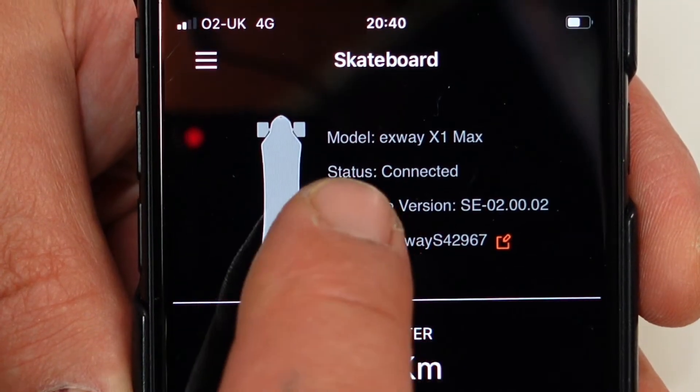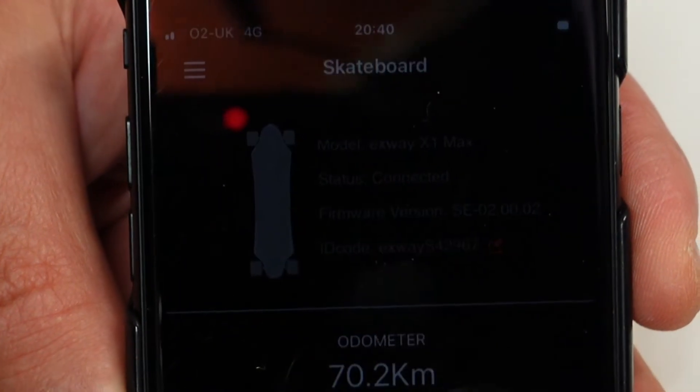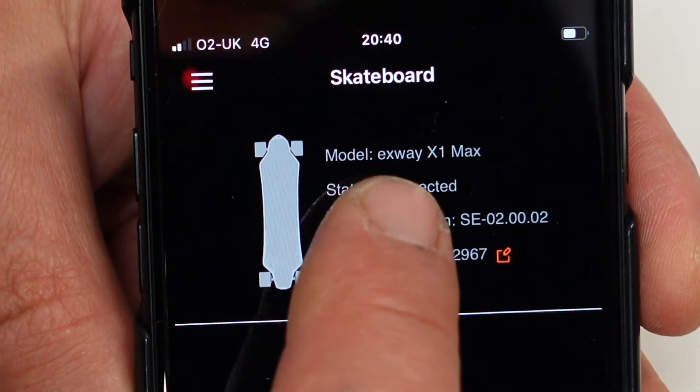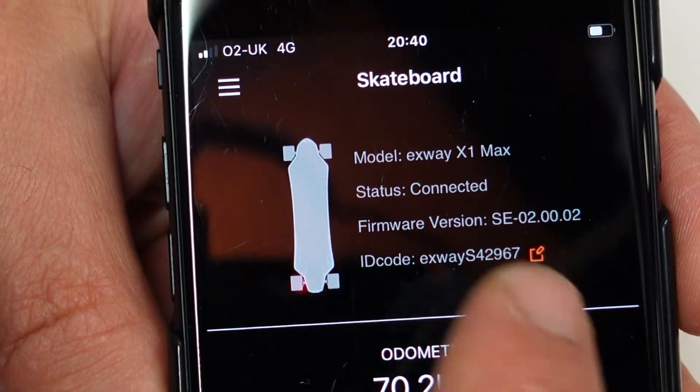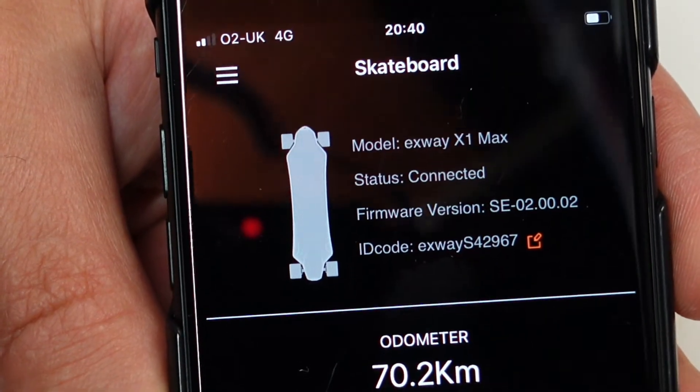You can see straight away the model of your board. At the moment, as I said before, it is the X-Way X1 Max. The status shows it is connected, and the firmware and the rest of the info is right there.